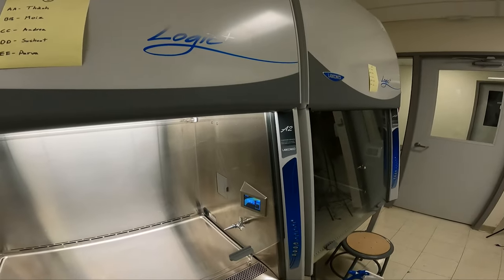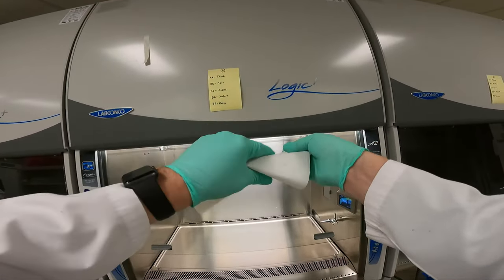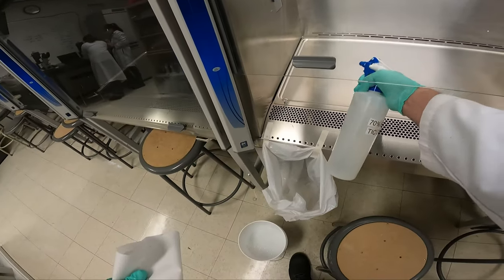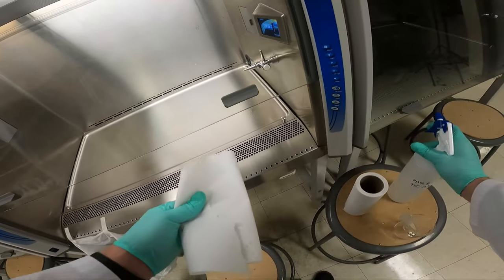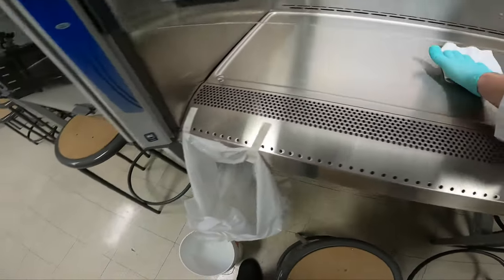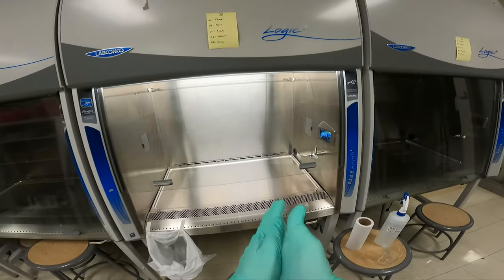If we look at the symbol there, the 'please wait' symbol is gone, so now I can sterilize my hood. I'll rip off some paper towel, get my 70% ethanol, and spray the entire plate at the bottom. I will then wipe from the back of the hood to the front of the hood, moving back and forth, pulling contaminants out of the hood. I can then place this into my garbage bag.